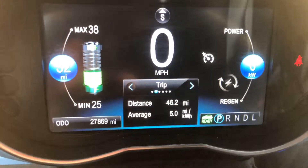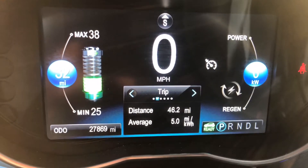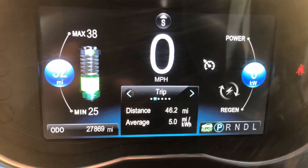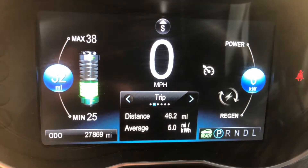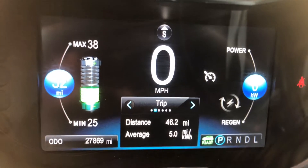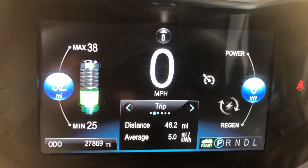We are at a place called TaxSpeaker here in Jeffersonville, Indiana. The place that the charging stations occupy is actually a parking lot that is part of a CrossFit center. But in any event, we're here.